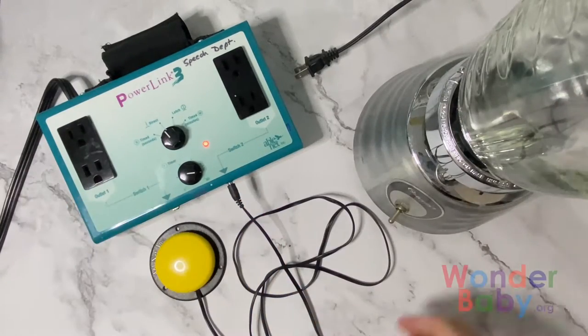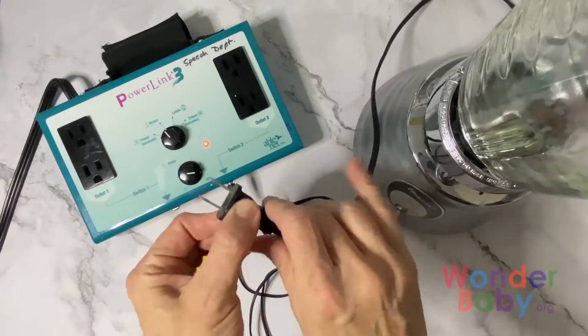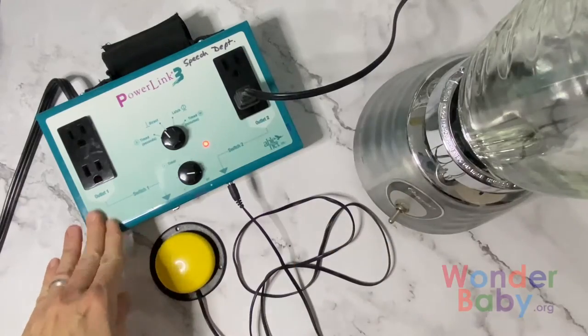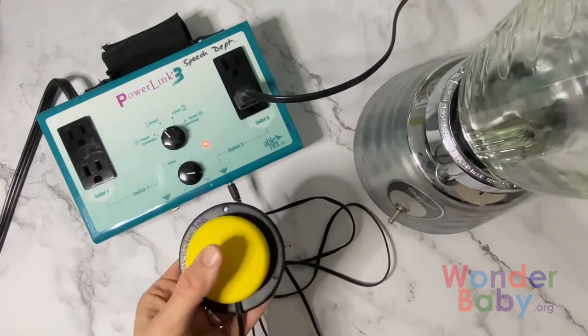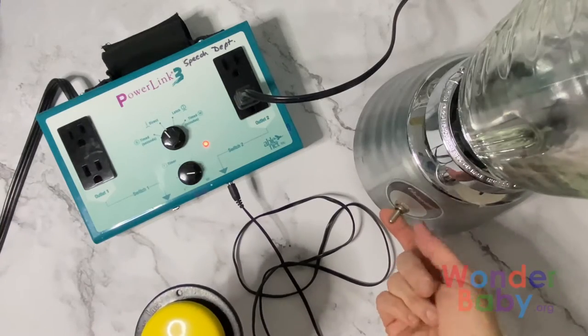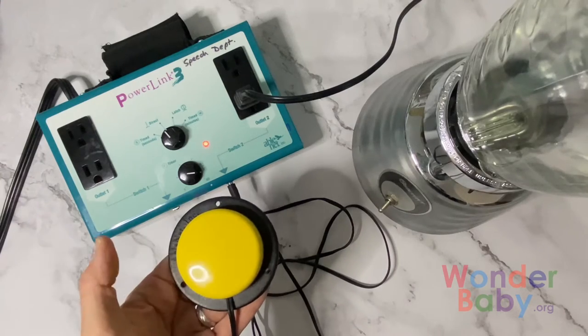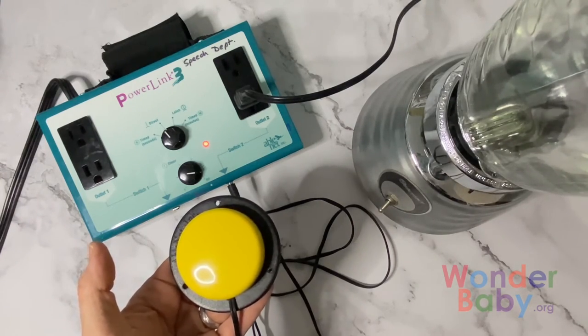And then we have our blender. We're going to plug the blender into the power link on the same side as our jelly bean switch. And now if I pick up the jelly bean switch, nothing happens because I got to turn on the blender. Now I turn on the blender, and that's how we turn our blender into a switch activated blender.